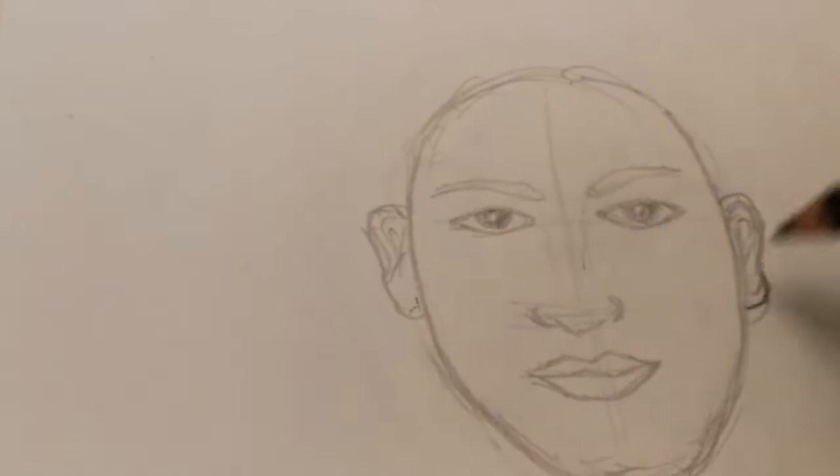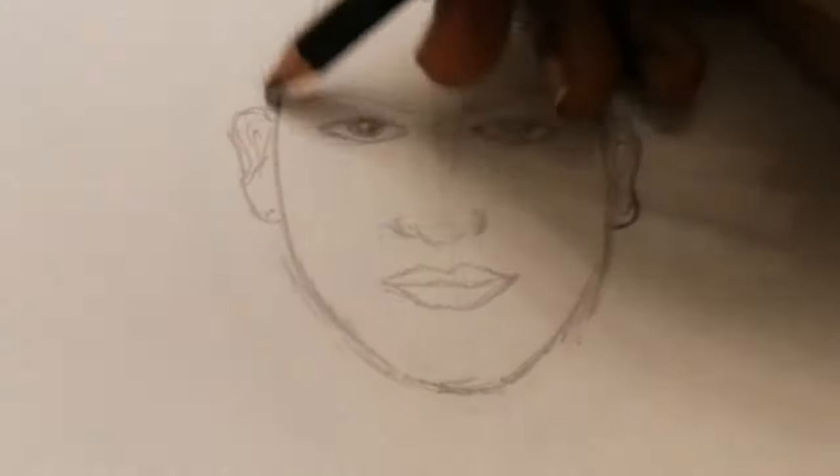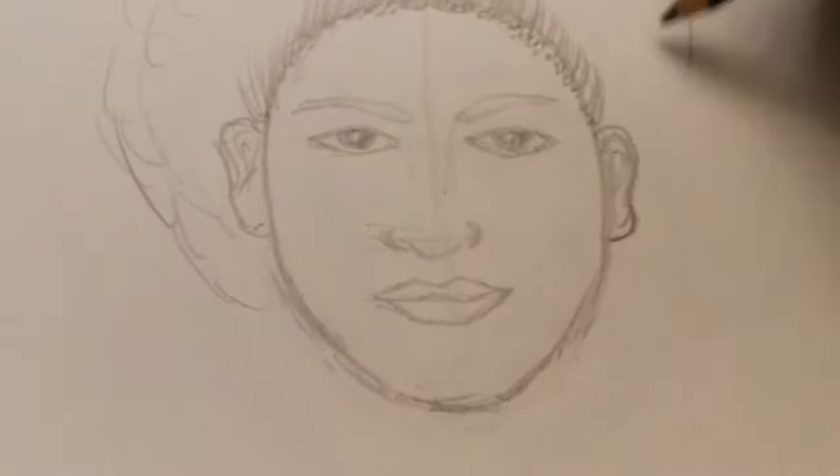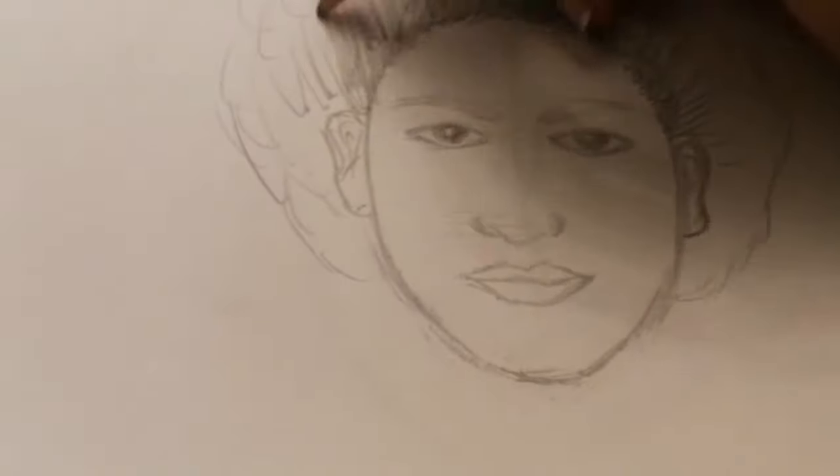Remember, the ears are always from somewhere between the eyes and nose — sometimes the lips — but that's the general size. Then you can add your hair and your eyebrows.